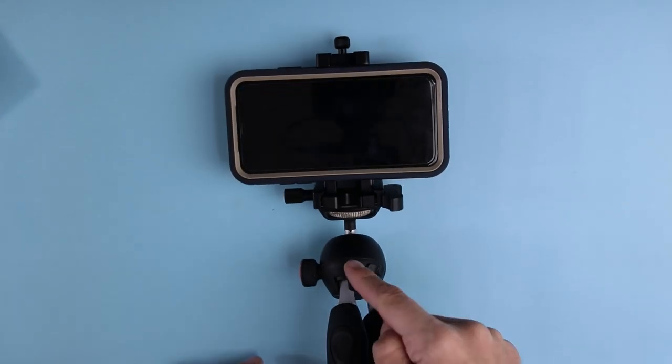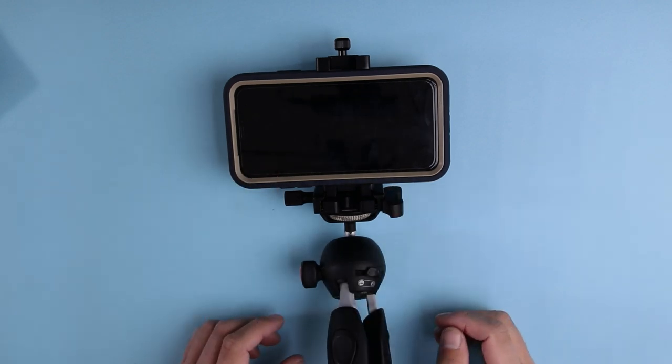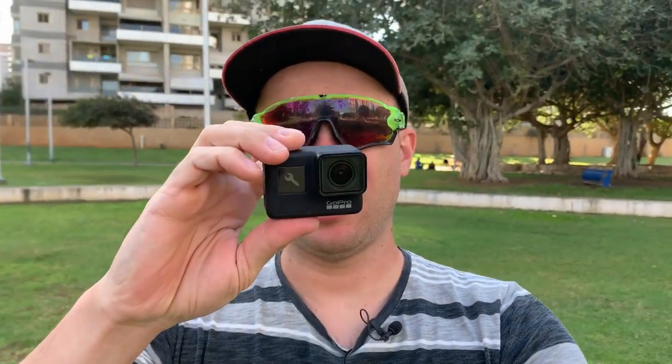Now let's take this rig outside and do some vlogging test — see how well it holds my phone with this tripod and this mount. Right now I am filming with my iPhone XR. The iPhone is mounted on the Ulanzi ST-03 phone tripod mount, and I am using the Rode Smartlav Plus for audio. The whole setup is mounted on the Manfrotto Pixie Evo tripod.